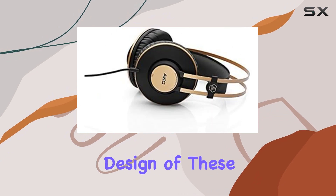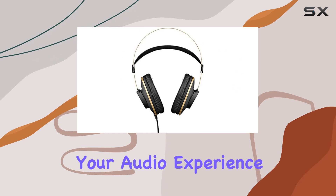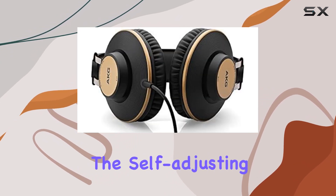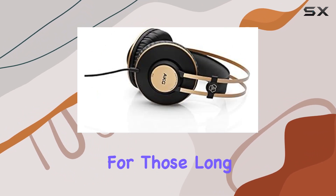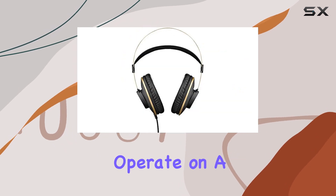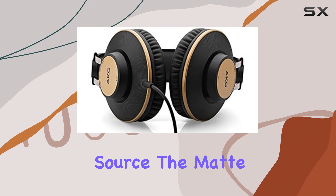The closed-back design of these headphones is geared towards maximizing isolation, ensuring that your audio experience is immersive and free from external disturbances. The self-adjusting headband adds to the comfort factor, ensuring a perfect fit for those long studio sessions. In terms of connectivity, these headphones operate on a wired connection, providing a reliable and stable link to your audio source.